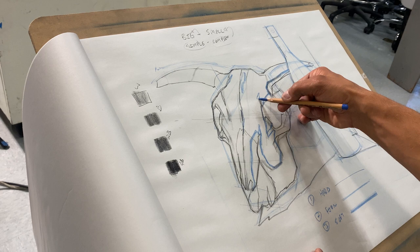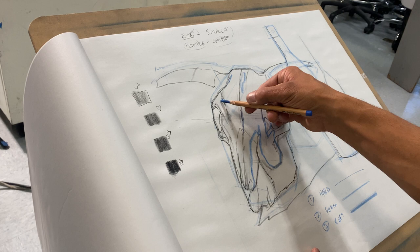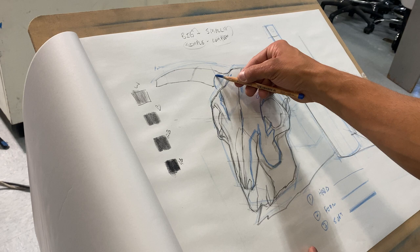I'm not really worried about the holes in the skull, but if you want to put them in you can — they're around here, and they could be a good way to map out placement and check proportions. Then I'm going to come into the other side of the horn. There's that shadow, and it's going to come up and over and group into a shadow shape.